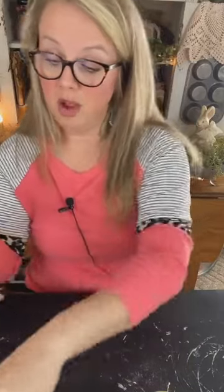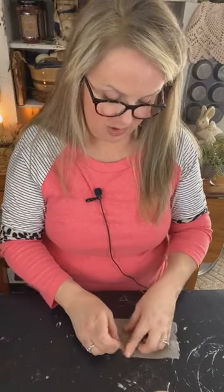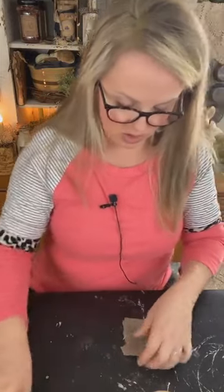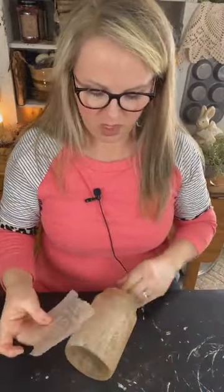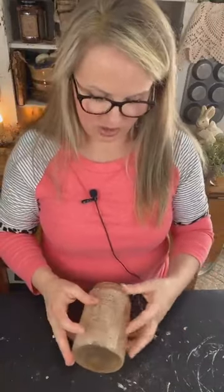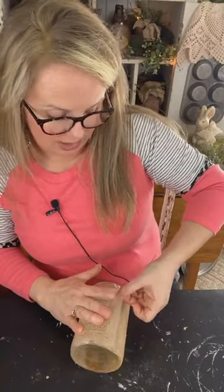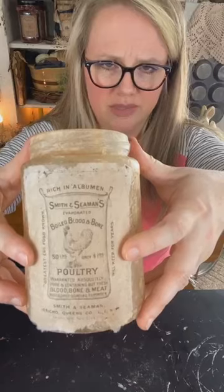I'm going to Mod Podge that printed teabag right on top of the teabag that I already have on my jar. I'll trim it to size — it's a little longer than I need. We're going to give this jar a faux grain sack look, like a faux burlap sack. I'm just eyeballing it to make sure it's going to fit the way I want on my jar — that's what it's going to look like after we Mod Podge it on there.